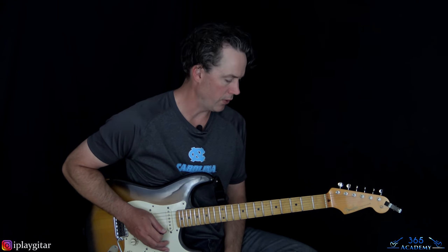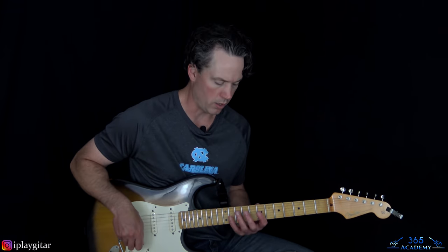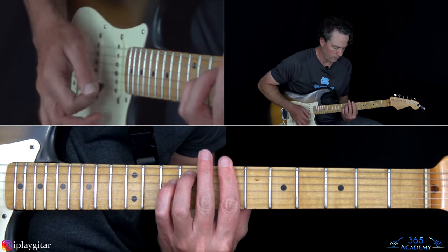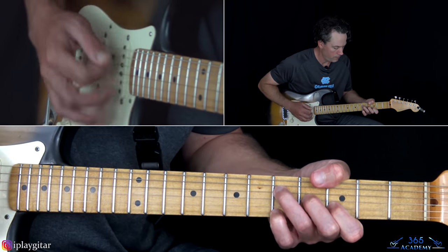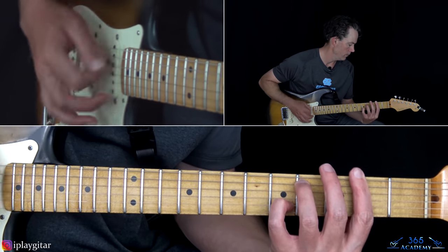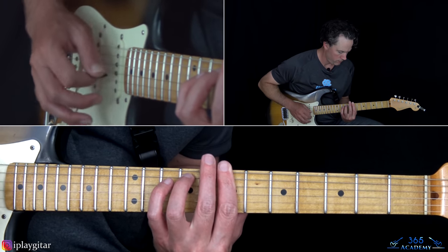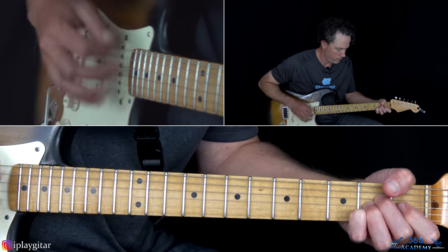Then we get to the actual verse section. The verse has that same guitar melody kind of going on over it, but it's the same thing we've already covered. The verse and chorus look like this — and then we're going to go into the chorus.